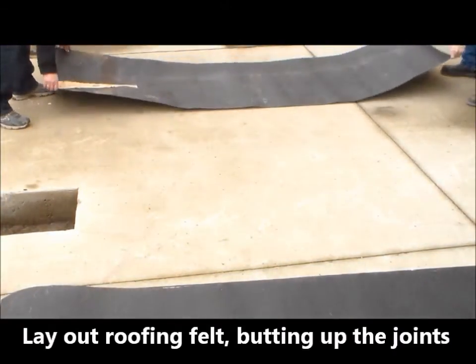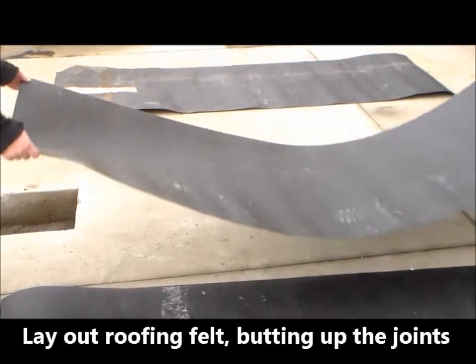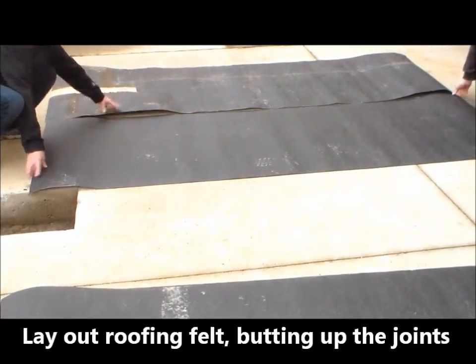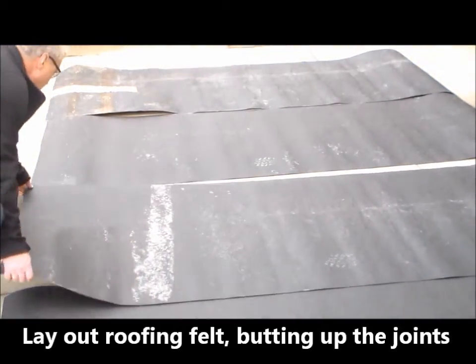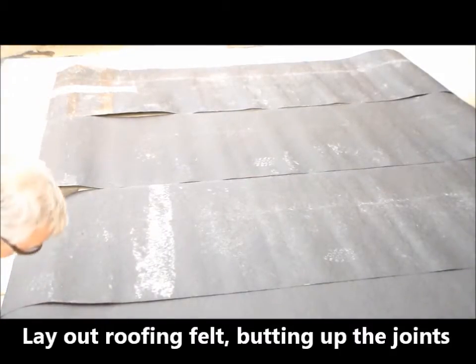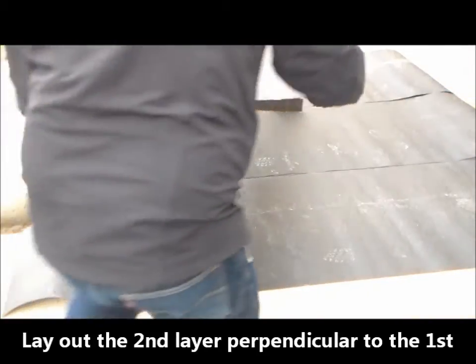Next, the placement of two layers of 30-pound roofing felt will provide a barrier between the tank and the concrete pad. The first layer should be placed on the pad, making sure that each piece is butted up to the adjacent piece. This is done so that a step or ridge is not created during the installation. The second layer should be similarly installed but 90 degrees to the first layer.